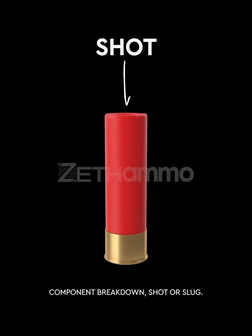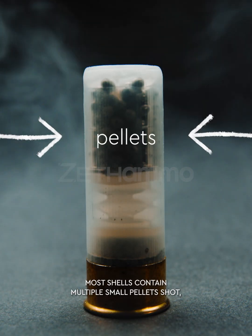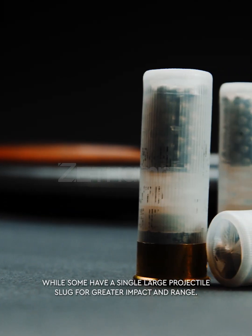Component breakdown — shot or slug: the actual projectiles fired from the shotgun. Most shells contain multiple small pellets, called shot, while some have a single large projectile, called a slug, for greater impact and range.